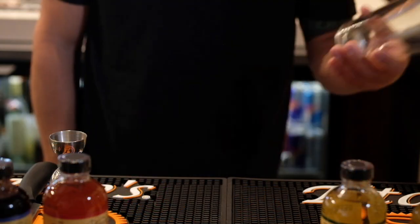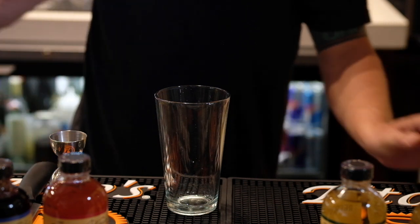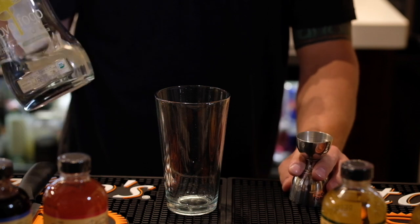When building a cocktail, always use the cheapest ingredients first. Today the cheapest ingredient is going to be the simple syrup. This requires one ounce.